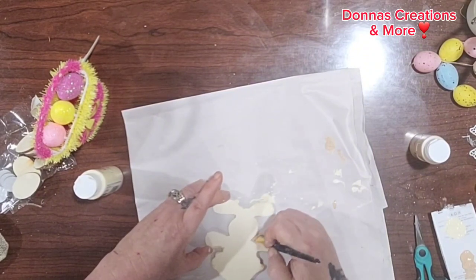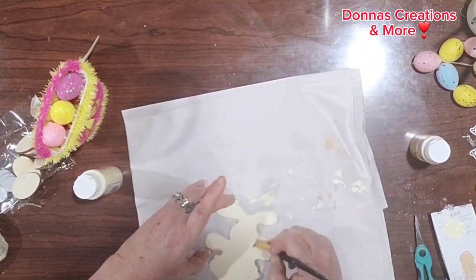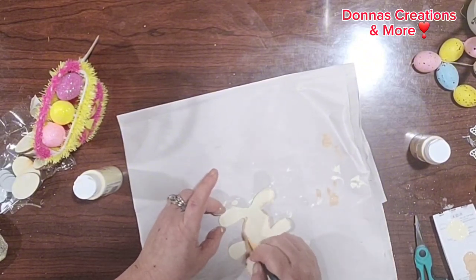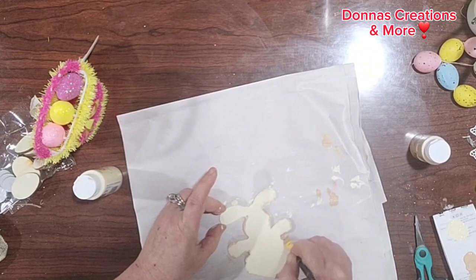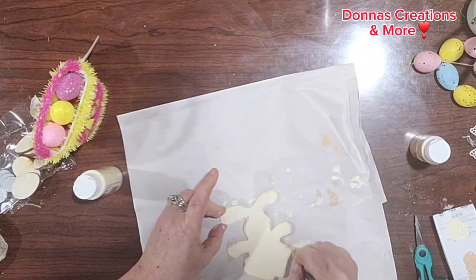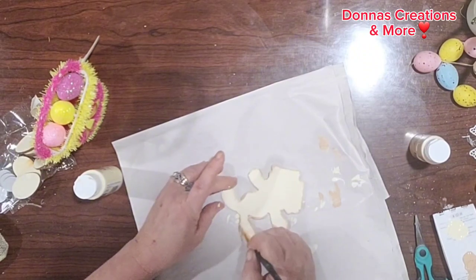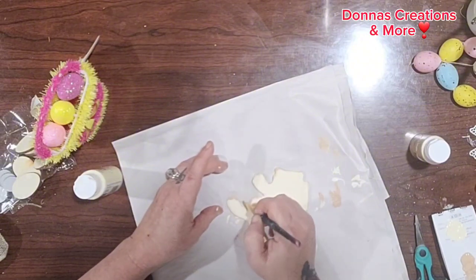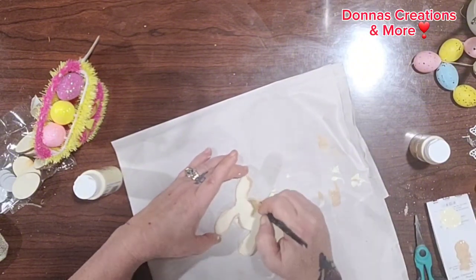Here I'm just taking a light mocha color and shading it in, giving my wooden bunny some detail. I'd also like to say, if you get a chance, please check out the playlist linked below in my description box of all the creative women and what they came up with for this recreation collaboration.